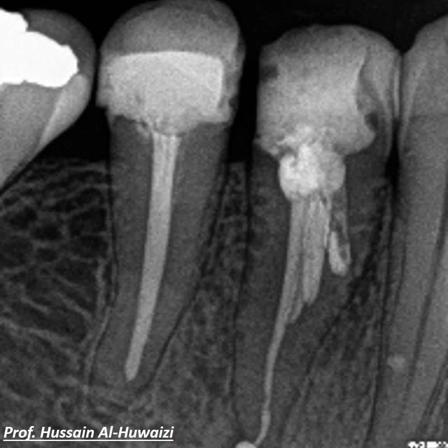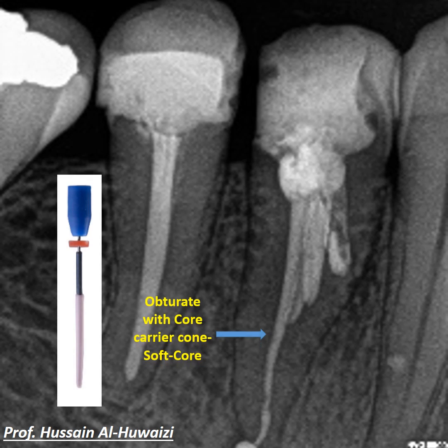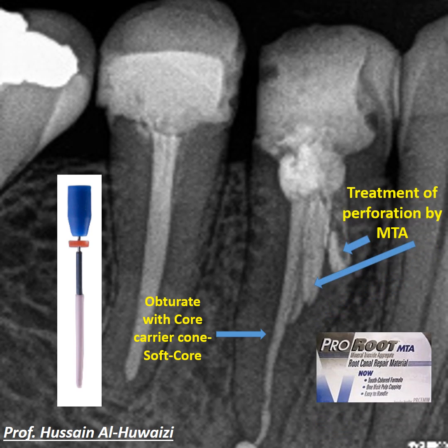The obturation phase was performed using the soft-core carrier cone obturation system from the CMS company in Denmark. Obturation of the perforated areas was done using MTA.